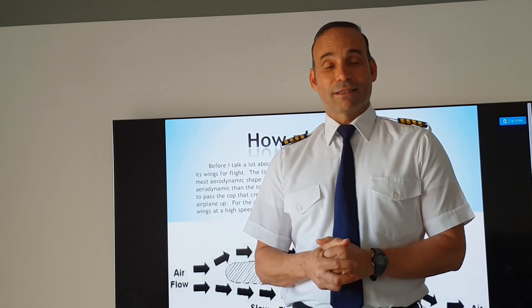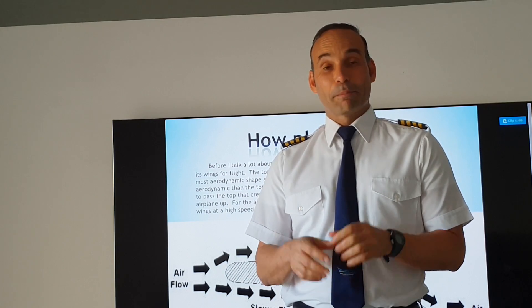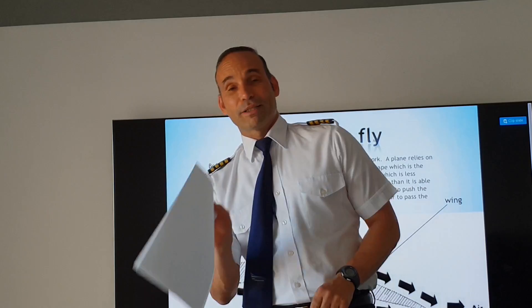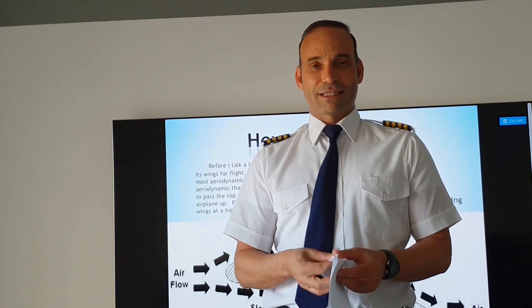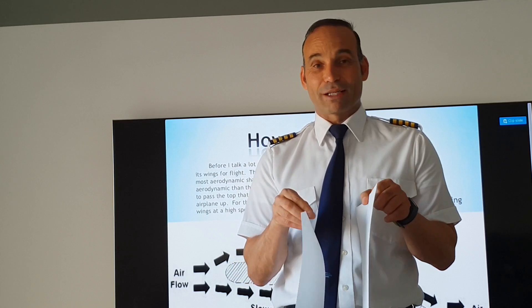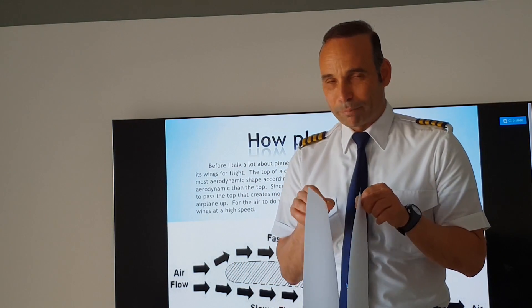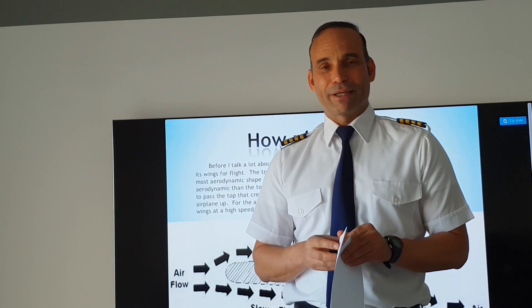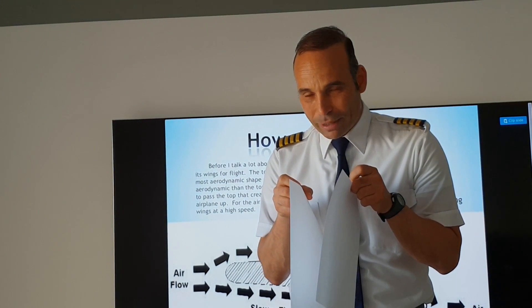For this simple demonstration I'm going to use a simple experiment that entails only two pieces of paper. I want to hold these papers like this next to each other and blow air in between those papers. Now I have a question for you.